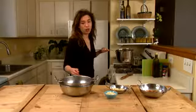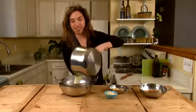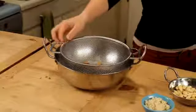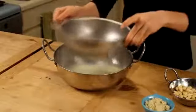So our milk has just boiled, and now we're going to strain it into a bowl here, separating out the cardamom and the turmeric and the saffron from the milk. It smells wonderful, and the milk has turned just a slight gold color.